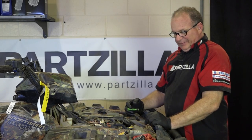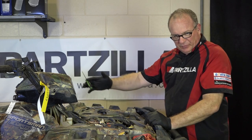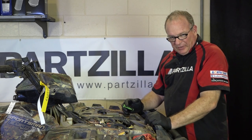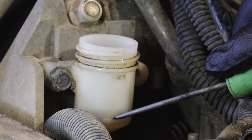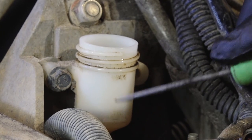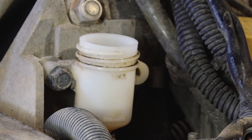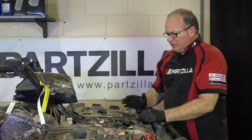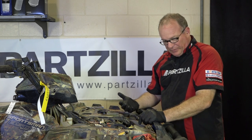We've gone through the bleeding procedure at least ten times, so I'm very confident that we've got new fluid throughout the system. The last thing we need to do is go ahead and set the level. Now your minimum mark is right here — that's actually where it's sitting at the moment — and the max is all the way up here. Do not go all the way to the max unless you're positive that you have a new set of brake pads on there.